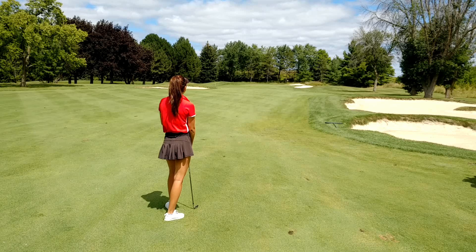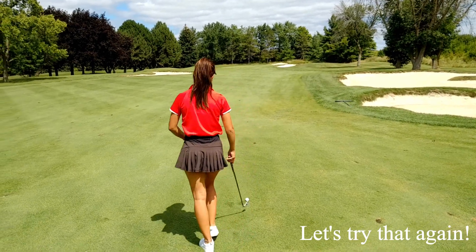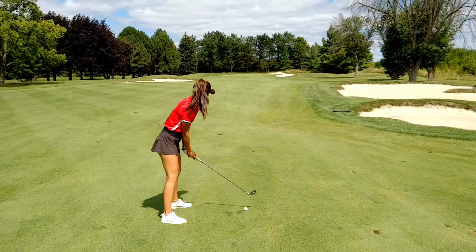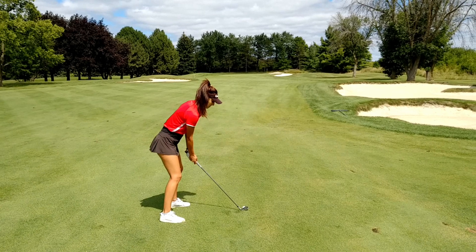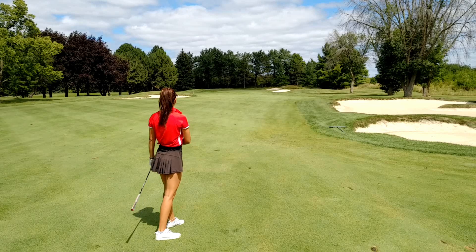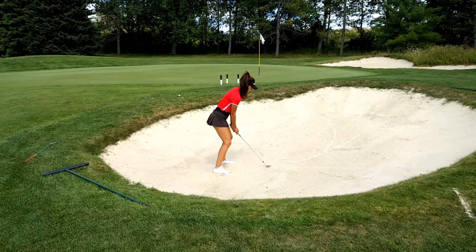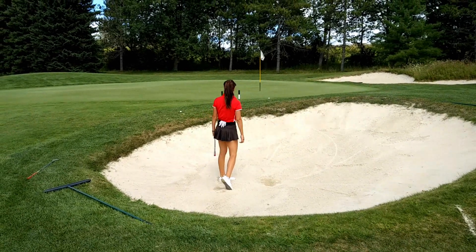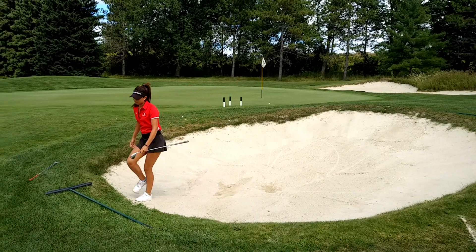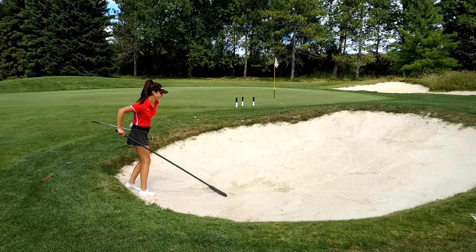Thin to win. This time go hard through the ball. Slow back, nice transition on the top and then shoot it at the bottom. Here you go. You've got to go harder through the bottom of the ball. You're babying the shots at the bottom.